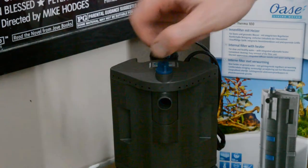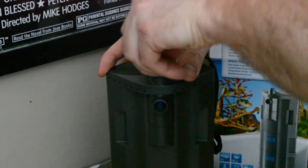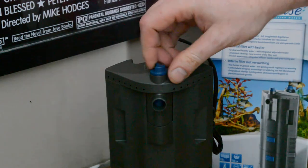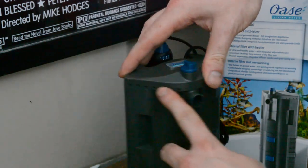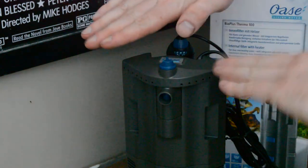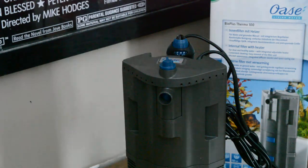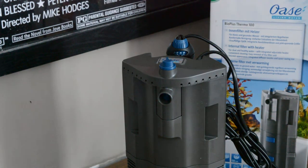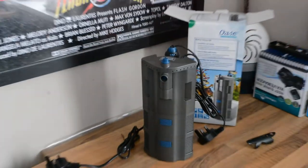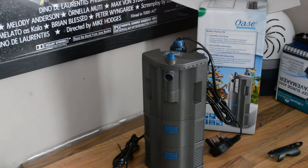Up here you've got this dial. It changes the output from spraying out of these holes across the tank, or you can have it all going out of this single outlet. So you can direct the flow across different sections of your tank. That's pretty much it — there's a cable tidy down there as well. Very nice little piece of kit.